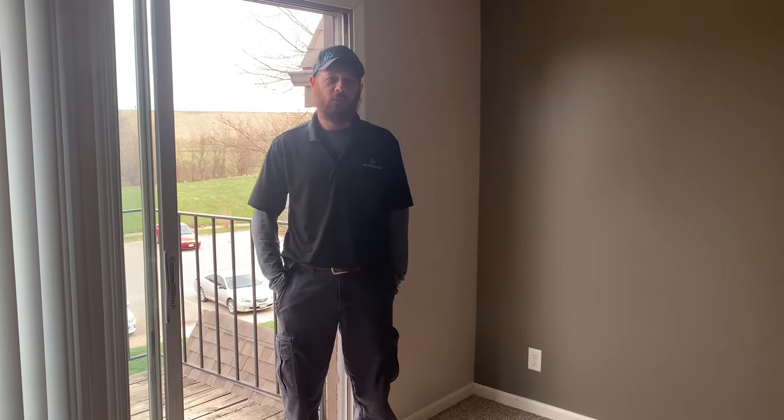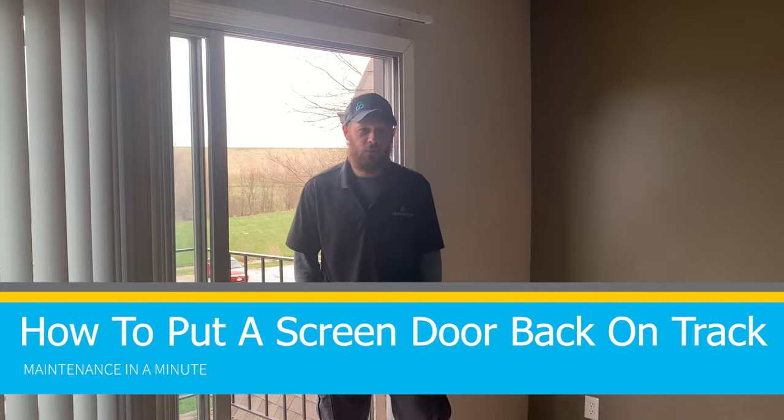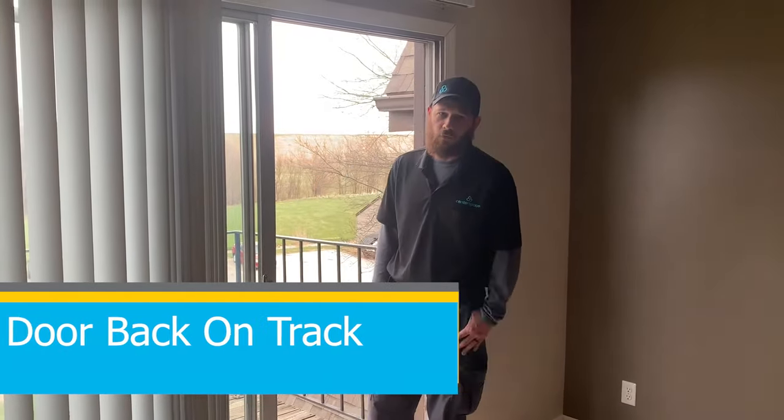Hello everyone. Welcome to Center Space Maintenance in a Minute. Today we're going to show you how to put a screen door back on track. If your screen door is off track, follow this tutorial to help.